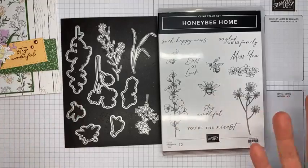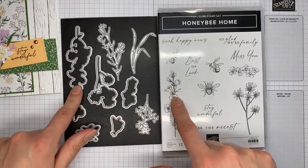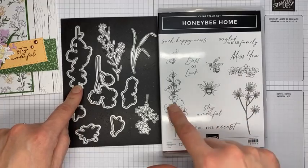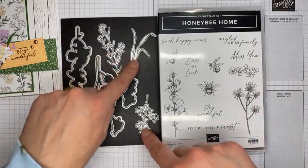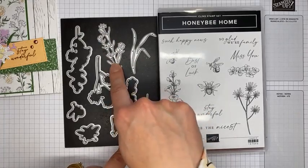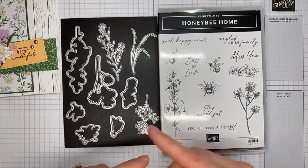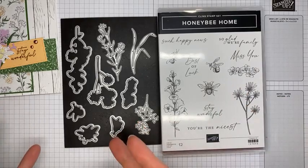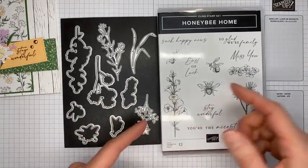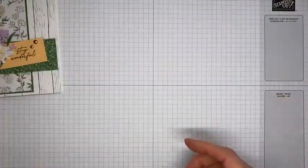It's got a coordinating die set, and you know the minute it's bundled I'm basically sold. There are dies that cut out all the little bee images and all three flower images, plus some accessory pieces — a little stem of flowers, one that looks like grass, and another little set of flowers. These are the Honeybee Blooms dies, bundled together with 10% off when ordered as a bundle in the current mini catalog.